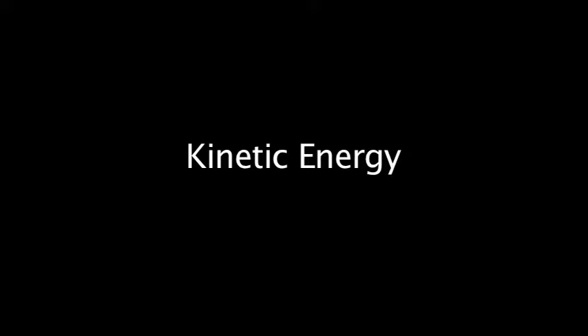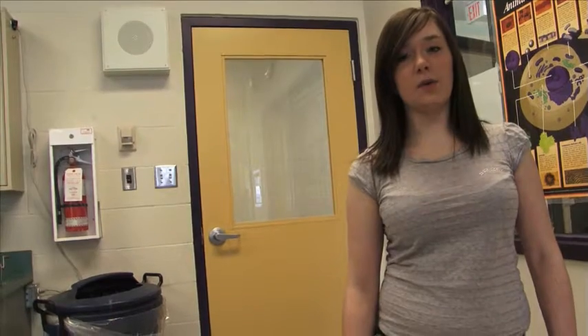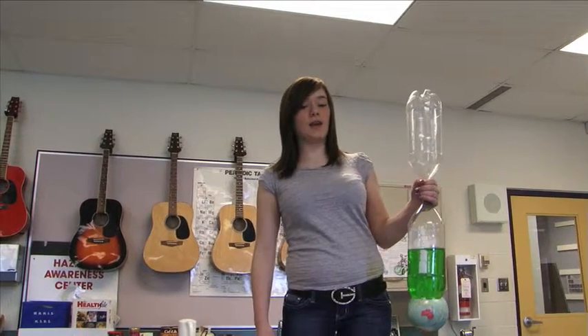Welcome to Argyle's One Minute Science. This is an experiment on vortexes that me and Sam have done. Today we're going to talk about two things: kinetic energy and centrifugal force. Kinetic energy is energy in motion. If I were to drop the bottle, that would be kinetic energy.